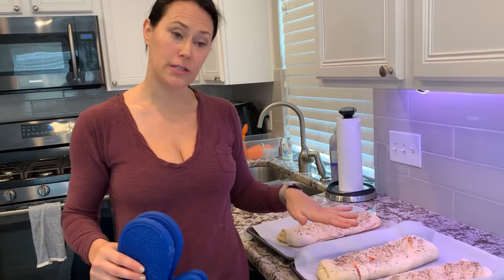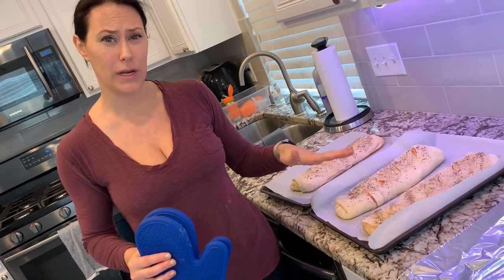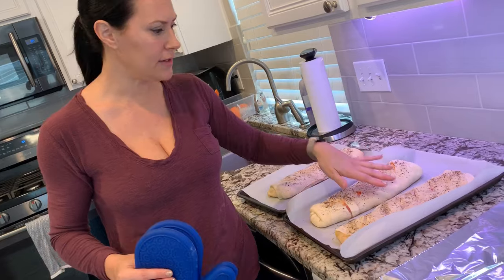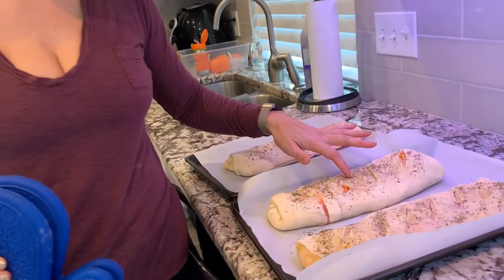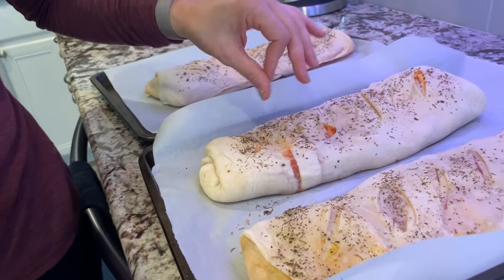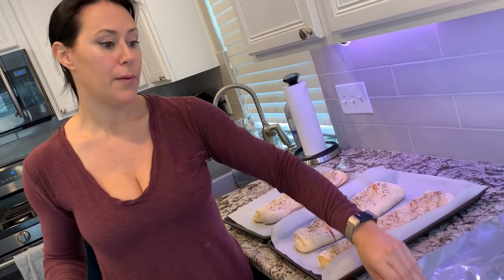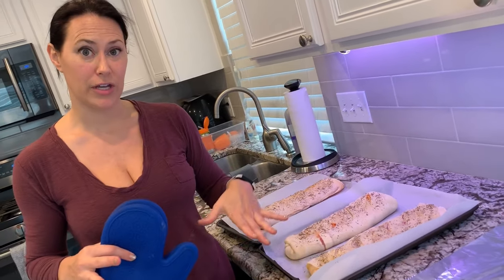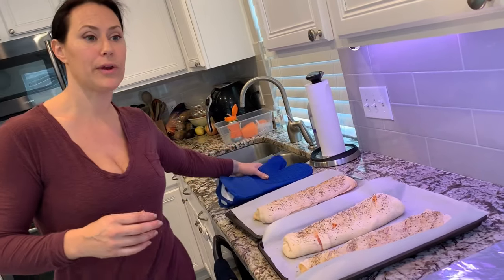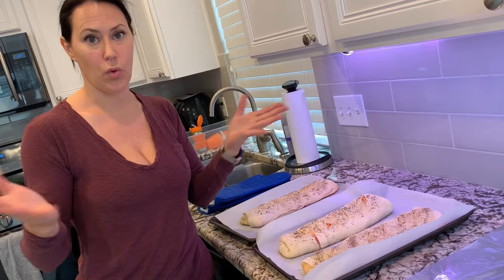Since I make a bunch at a time, I only put it in for about 15 to 20 minutes so it's not all the way done. It's still, if you can see, a tad bit soft in the middle. If I was to eat it right now, I would keep it in for a little bit longer. But since I'm going to pack it up and store it in the freezer for later, I want to kind of undercook it a little bit, so that whenever I take it out of the freezer and put it back in, it won't overcook.